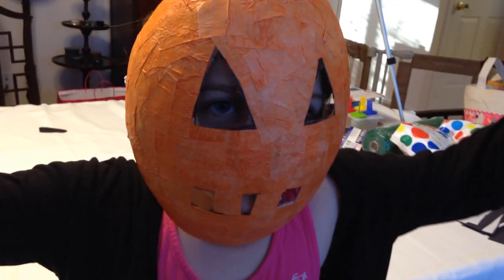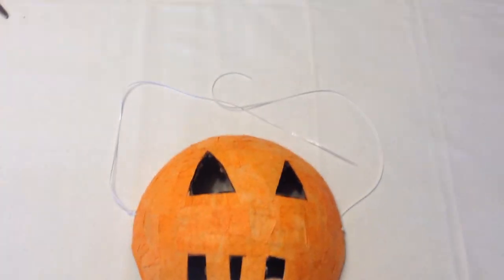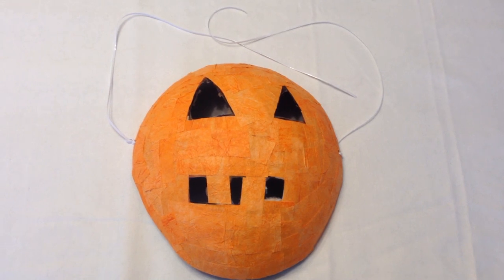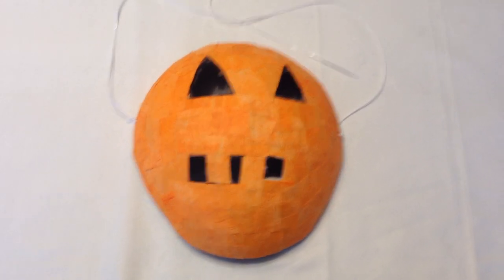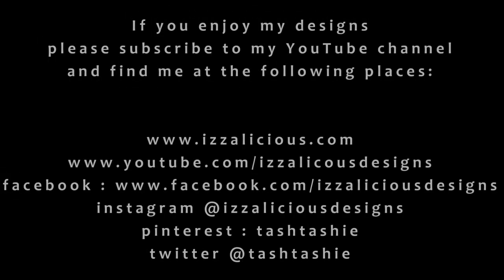That looks great, Izzy — I love it! Ooh, you look scary! Turn around and see how it's tied at the back with our string. And there you go, guys — that's our craft paper mache pumpkin mask! Hope you've enjoyed making it with us. Please check out all the other people who have done these challenges — it's always a buzz to see what everybody else has made. The link will be in the description. Thanks for following us — if you like this video, please give us a big thumbs up and subscribe. Take care, everybody. Bye!